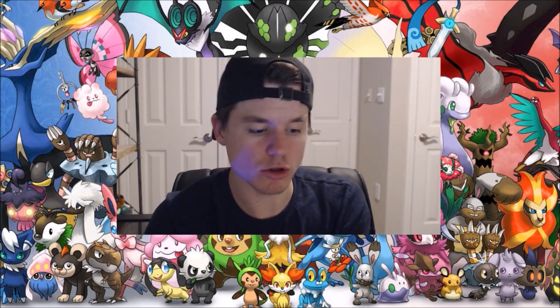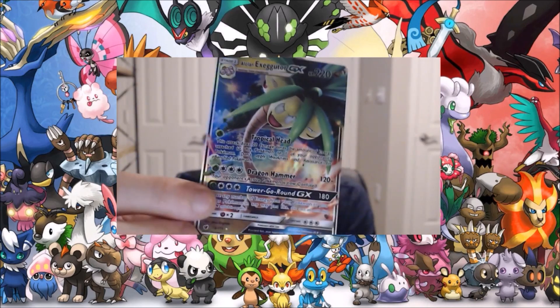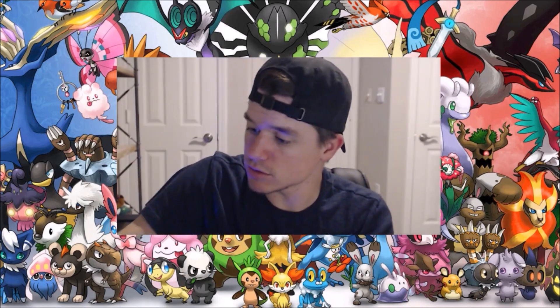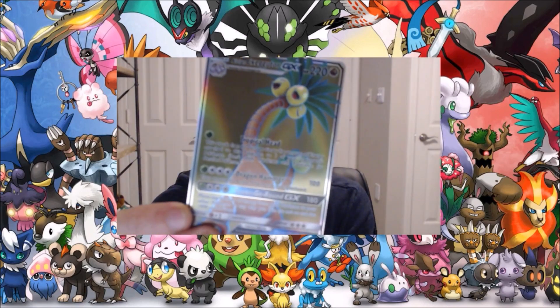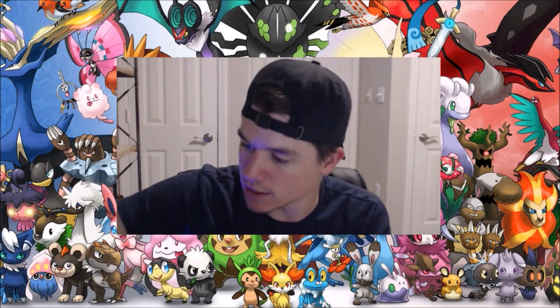All right, we've got the Alolan Exeggutor — and we'll put him over there — and then we've got the full-art version, and then we've got the rainbow one. Not bad!